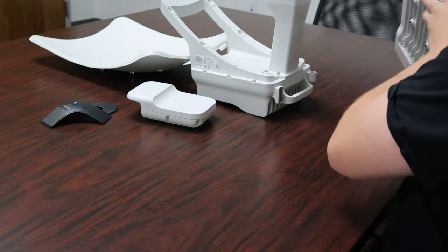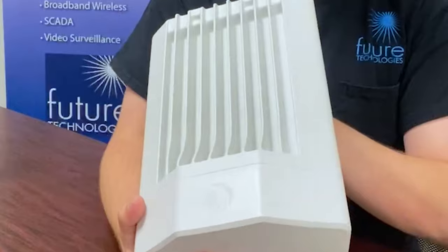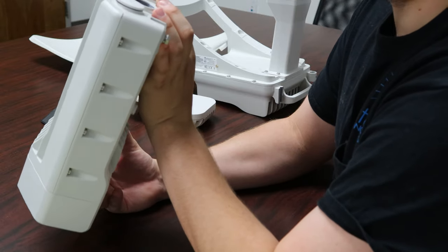The first item we have on the agenda is the V5000, which is the distributor node. This right here is actually two radios, which covers 280 degrees.